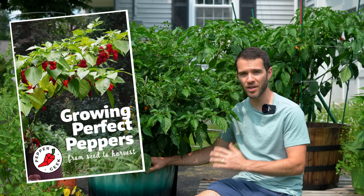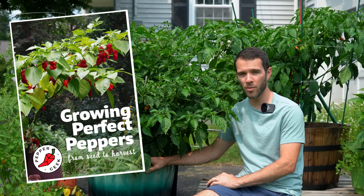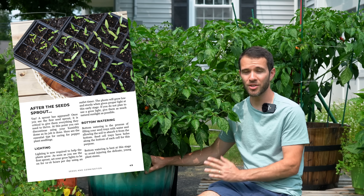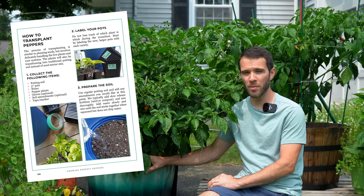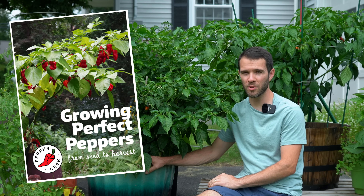Before we get into it, if you want to learn how to grow peppers from seed to harvest and get amazing results, check out our ebook, Growing Perfect Peppers, in the description below. It shows our entire process with lots of nice pictures and detailed information about growing peppers. If you're interested, check it out in the description below.